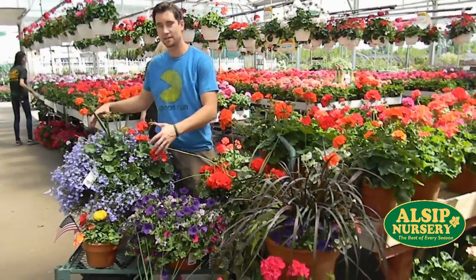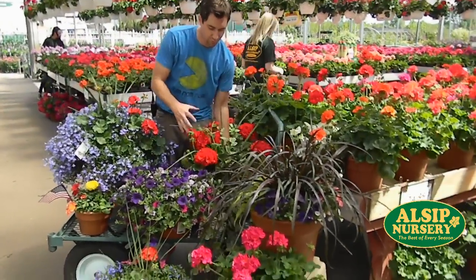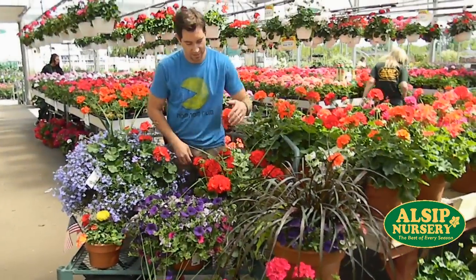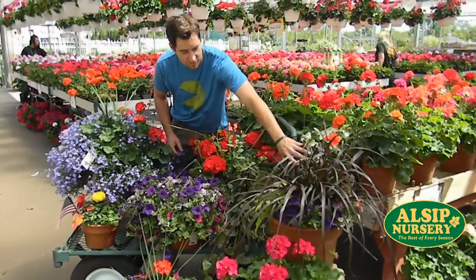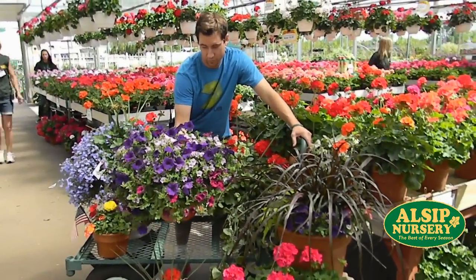We have some different sizes — a big 14-inch urn. Here we have a 12-inch combination planter with some big geraniums. This is a 14-inch vegetative combo planter. This one is actually a 10-inch and it's only $19.99. We have quite a few of these.